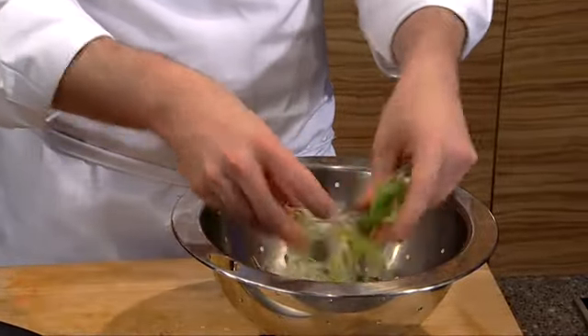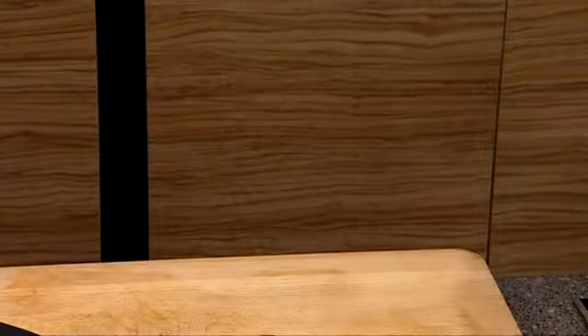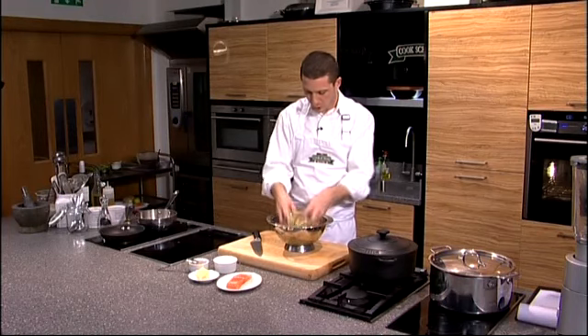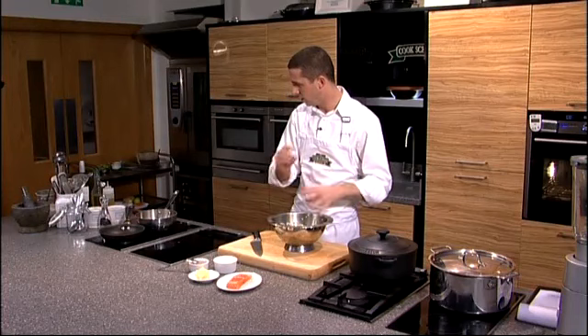I'm going to take these leeks now and rinse them under cold water, making sure I get rid of all that grit. Our leeks are now nice and washed with all the grit removed. Just give them a little drain to get off the excess water and make sure they're fairly dry before they go into the pan.